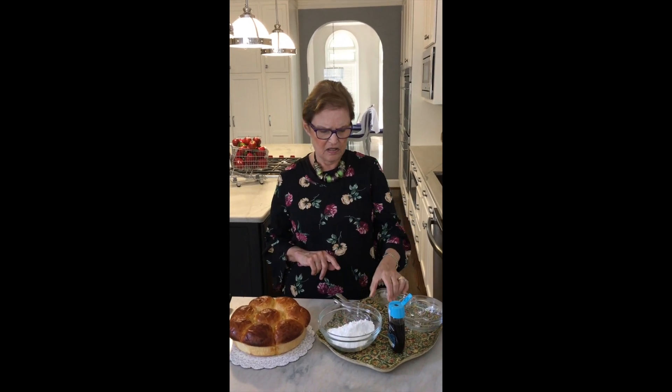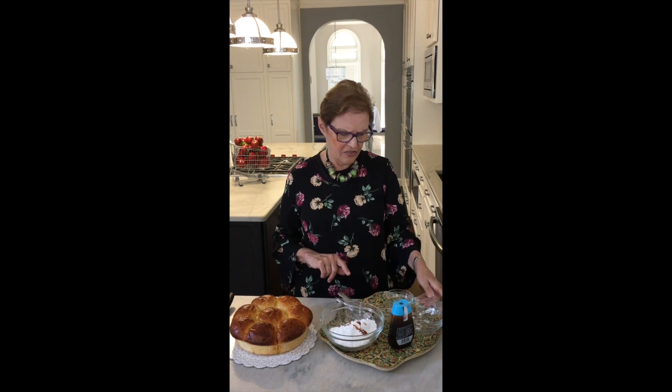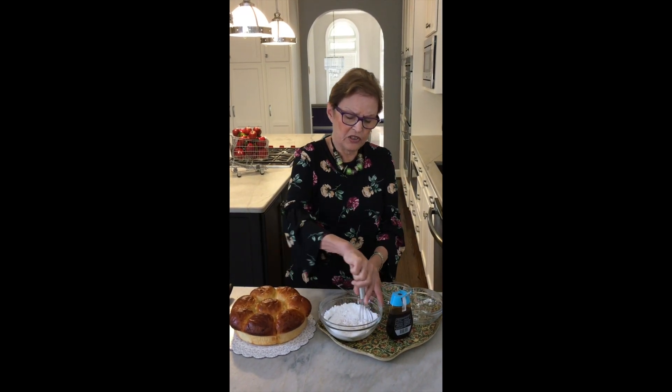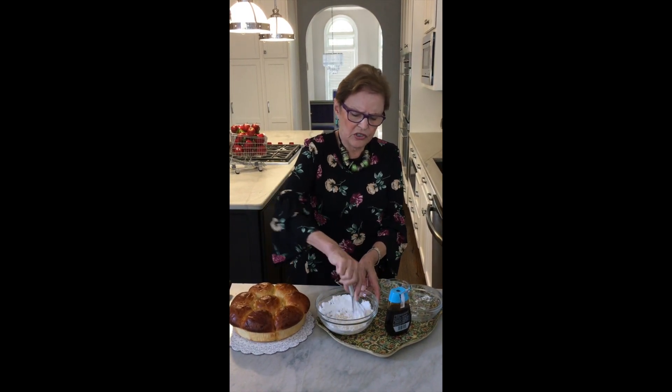You mix one cup of confectioner's sugar with one teaspoon of good vanilla — as Ina would say. A squeeze of honey, use your favorite. Then thin it out with some water, or you could use coconut milk or soy milk. I'm using water today. Then grab your whisk and whisk it until you reach icing consistency and all the lumps are smoothed out.